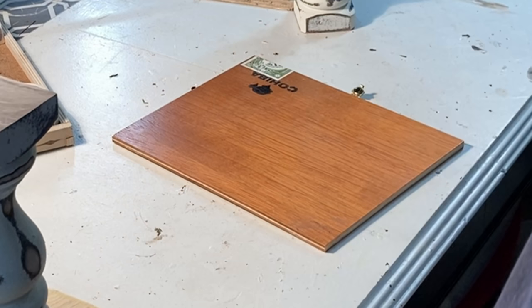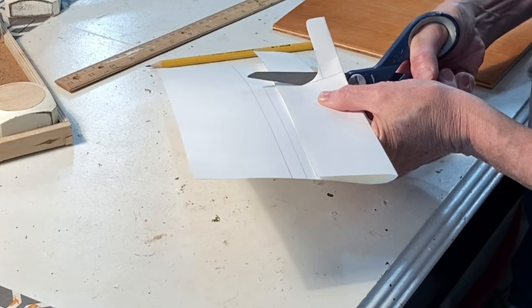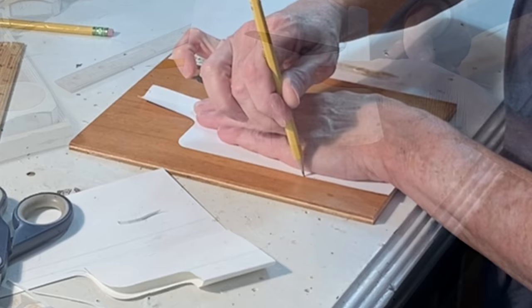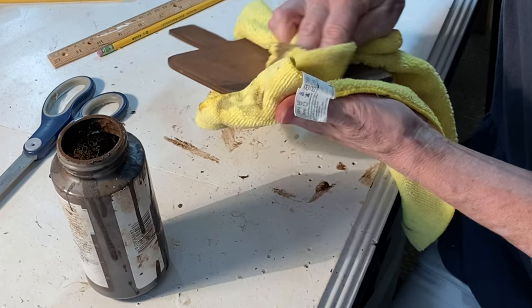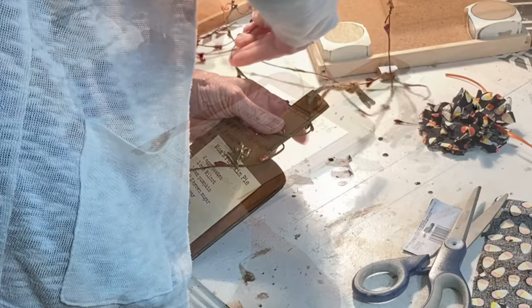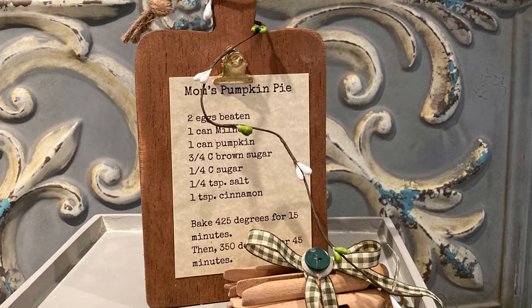I still had the lid from the cigar box, and it was pretty nice wood, so I decided to cut it in the shape of a cutting board. I made a pattern from a piece of paper, traced around it onto the lid, then took it outside and cut out the shape with my jigsaw. The wood was a little oranger than I liked, so I applied a coat of antiquing wax, wiping off the excess with a rag. I drilled a small hole in the handle and ran a little jute twine through it. I super glued a Dollar Tree clip to the front so I could attach a picture or a recipe, and as a finishing touch, I wrapped some pip berries around the handle.